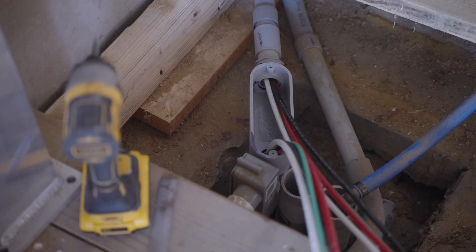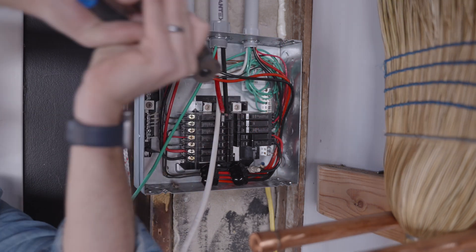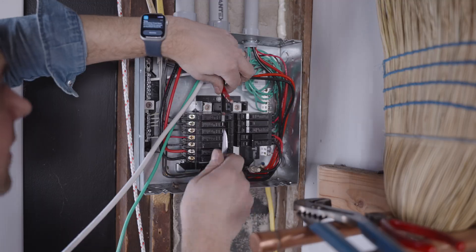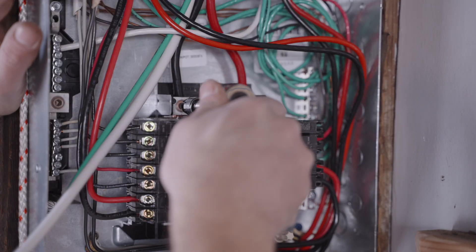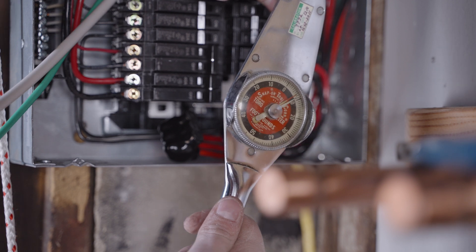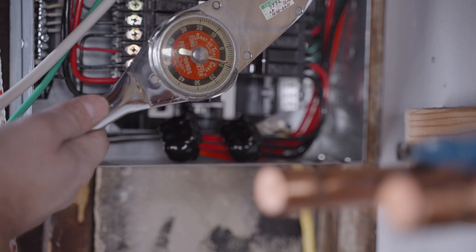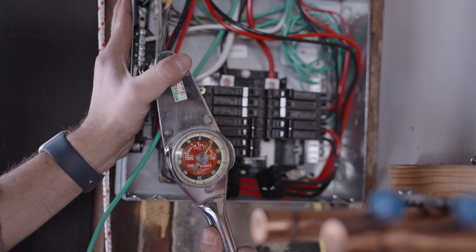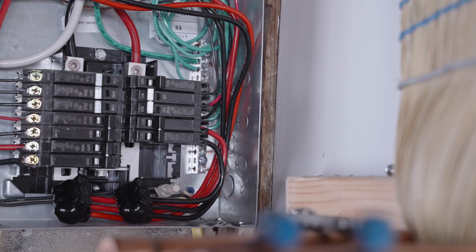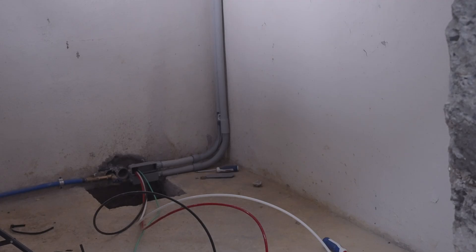Four gauge is a pretty meaty wire — a lot bigger than the eight gauge I was pulling out. Even cutting it is a challenge, and getting everything stripped takes effort. But once that's done, you can tighten everything up in the sub panel. You do need to torque this since it's a pretty high-powered electrical connection. I torqued with my torque wrench and made sure everything was up to spec, then put in the ground and was done on the sub panel.